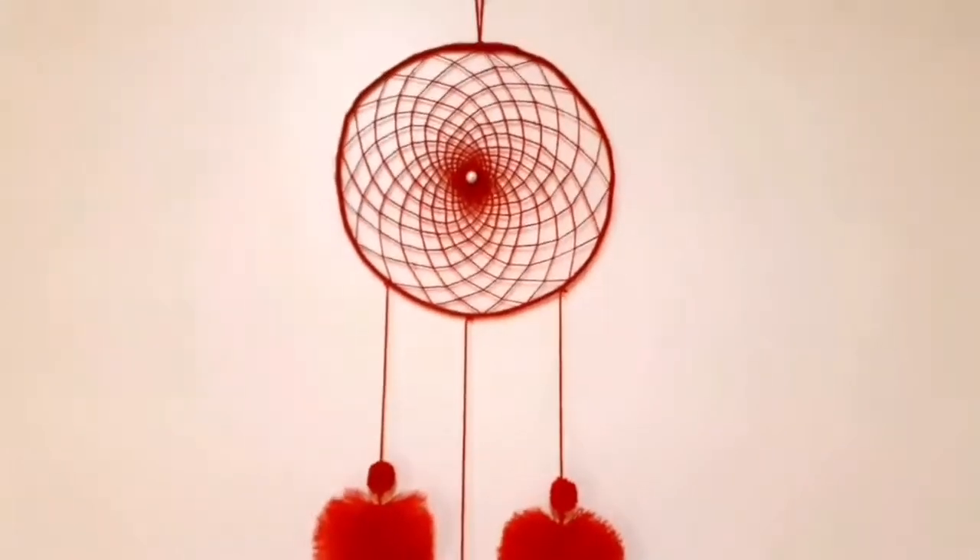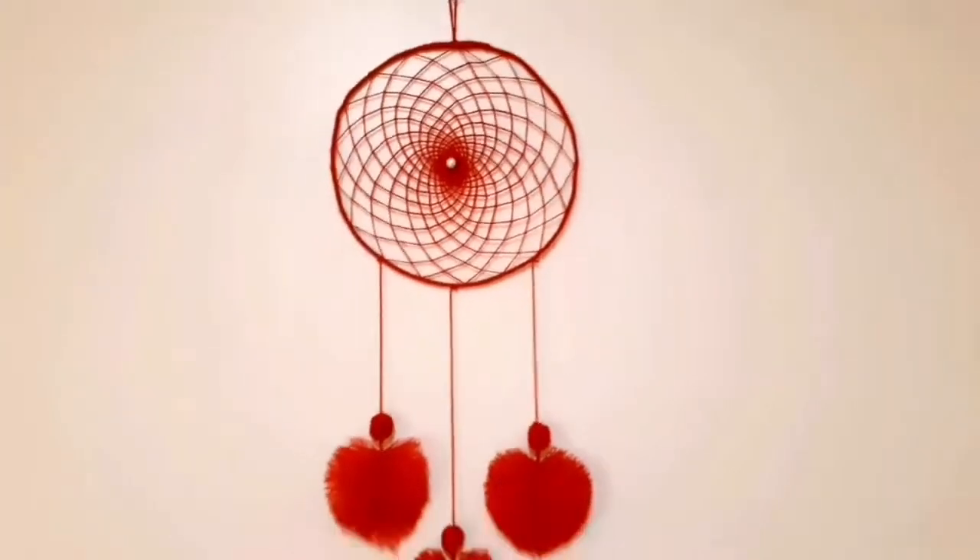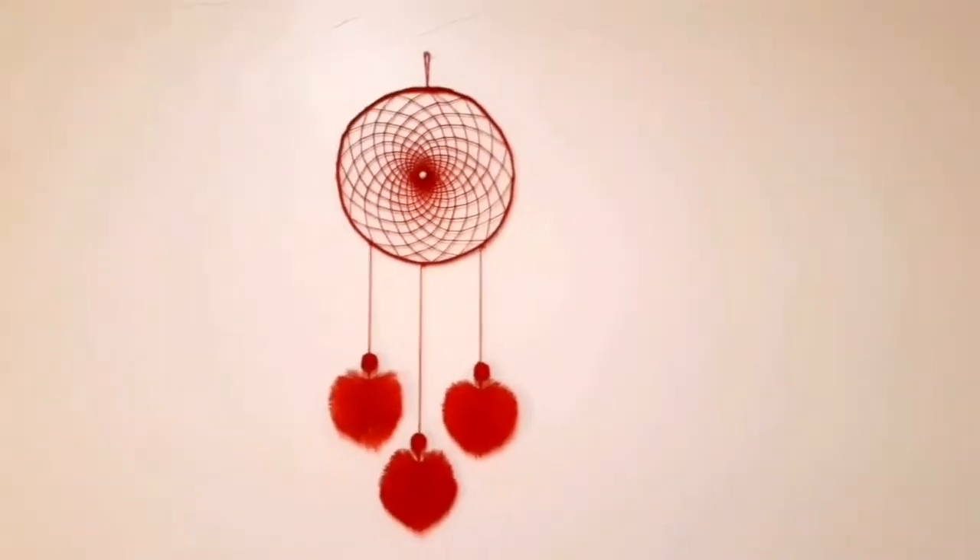Hi friends! Welcome to Steps and Tricks. Here is our dreamcatcher Anun.